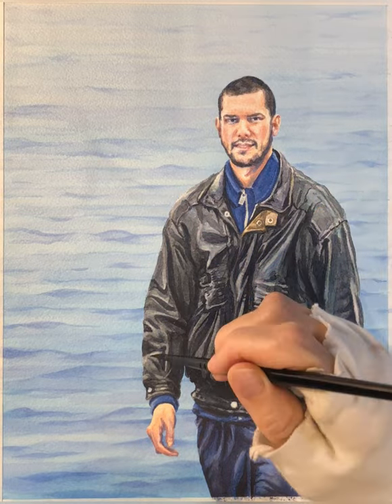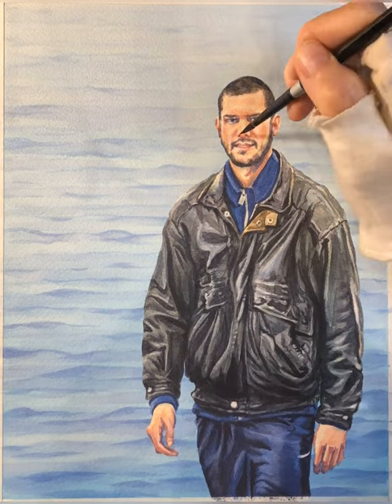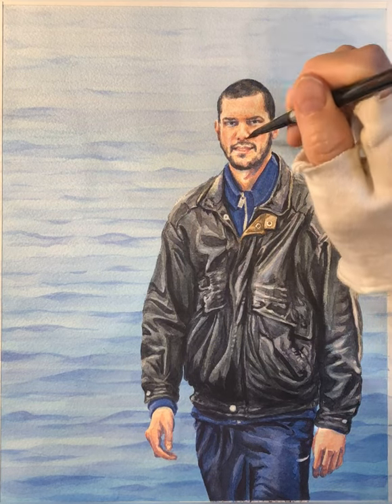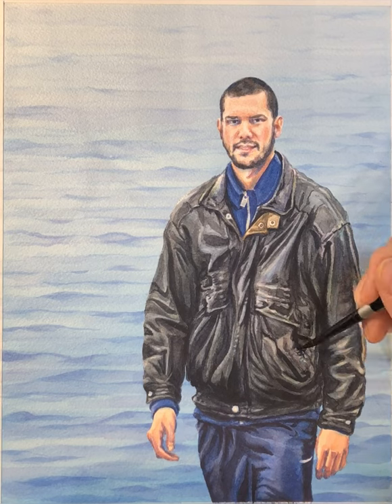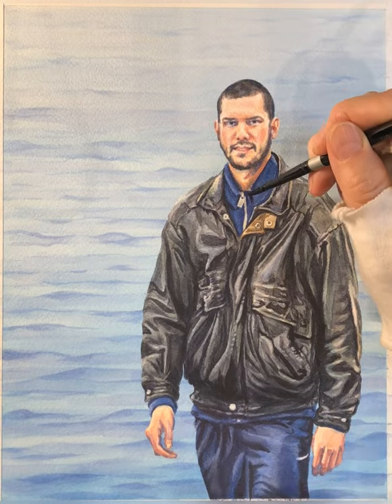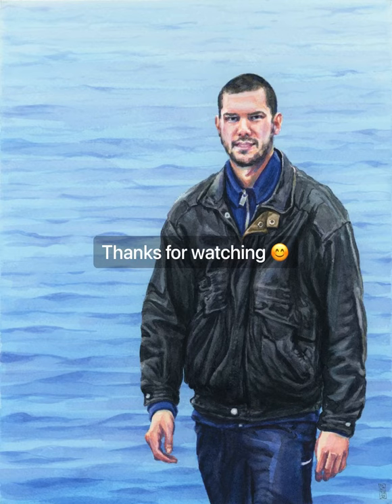Overall details and harmonization of the painting. I hope that was helpful, I hope it was useful, I hope you enjoyed it, and thanks for watching.